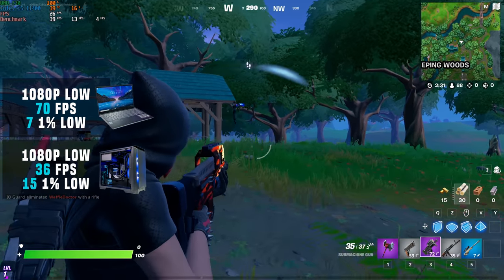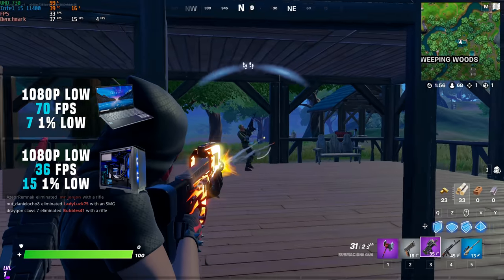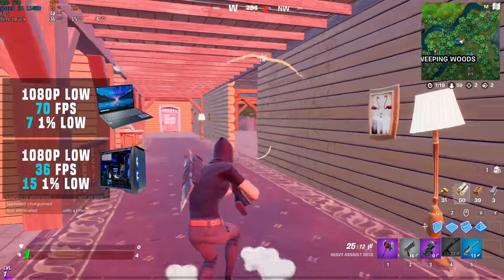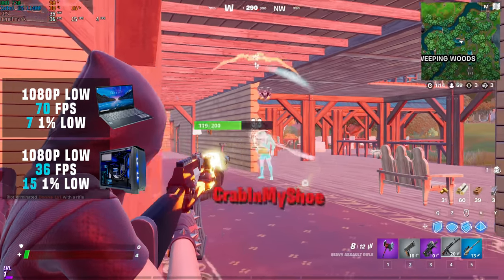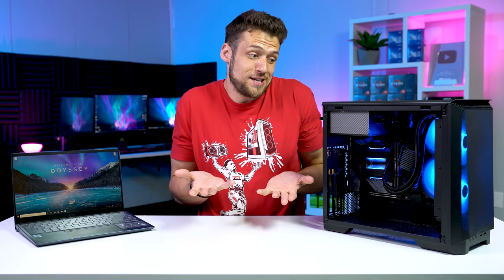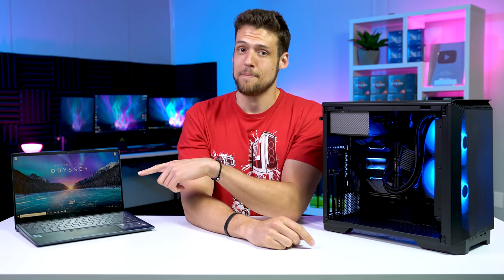Starting with Fortnite at 1080p low with resolution scale at 100%: both Intel CPUs are rocking terrible 1% lows, but the laptop's Iris Xe graphics almost doubled the performance of the desktop CPU. The footage you're watching was me playing on the 36 FPS desktop chip, and I recorded all of this gaming footage while using the desktop, which was definitely a big mistake. I definitely did not expect that big of a difference going from the desktop to the laptop, so I just naturally recorded all the gameplay footage using the desktop — sorry in advance that you're going to see a ton of choppy footage.